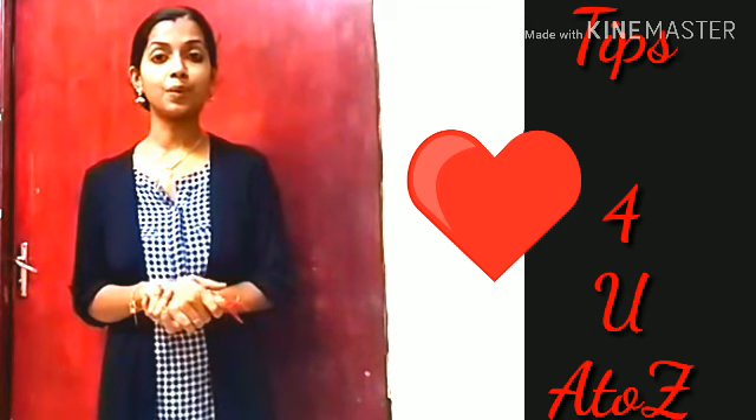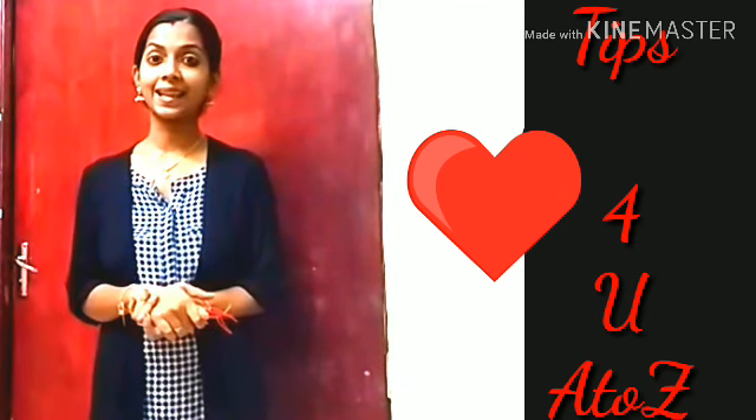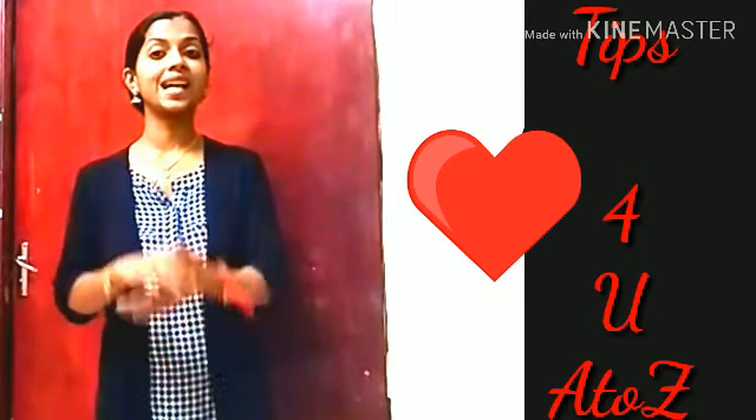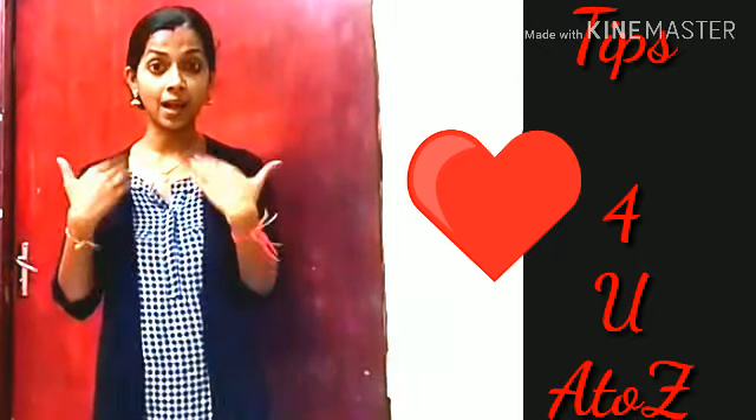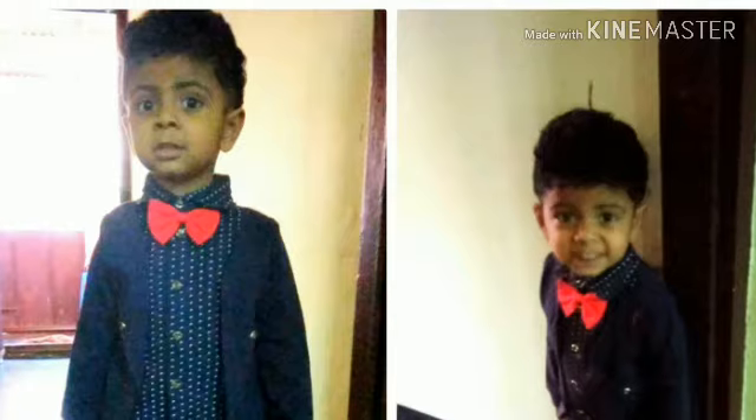This video will be a useful one. Please like and comment. You will also like this video. Bye, it's me Gidu.